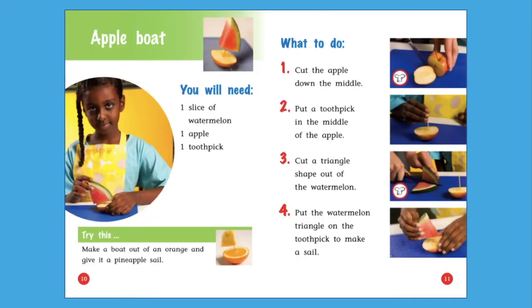The next recipe is called Apple boat. Scan these pages — what do you notice? This recipe has a part called 'You will need,' just like the Pizza face recipe. Here are the ingredients we need: one slice of watermelon, one apple, one toothpick. Here is what to do — let's read the steps we need to follow to make an apple boat.